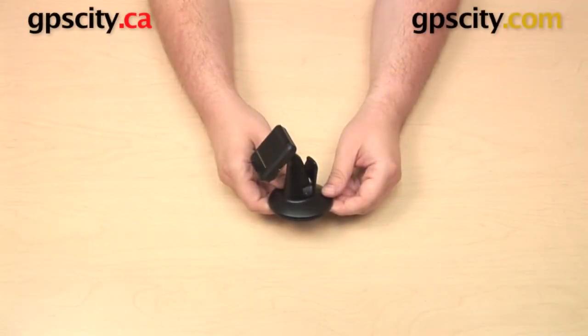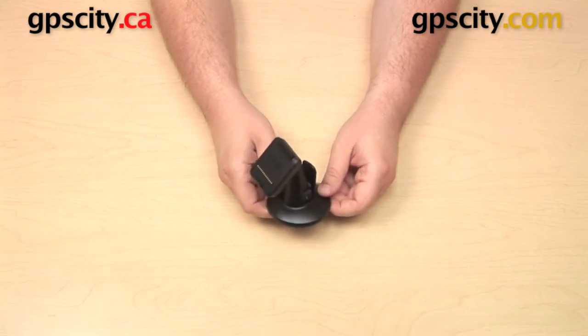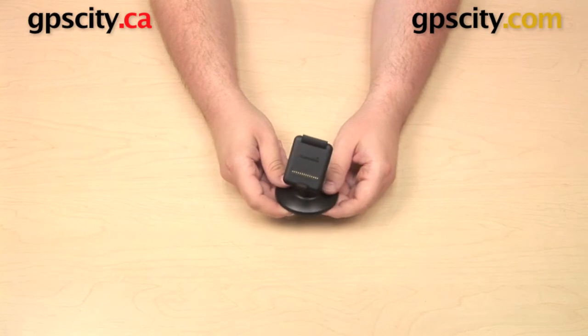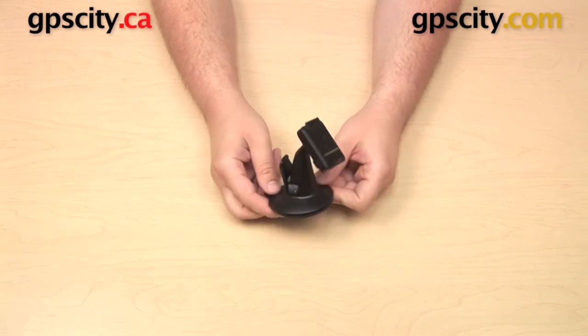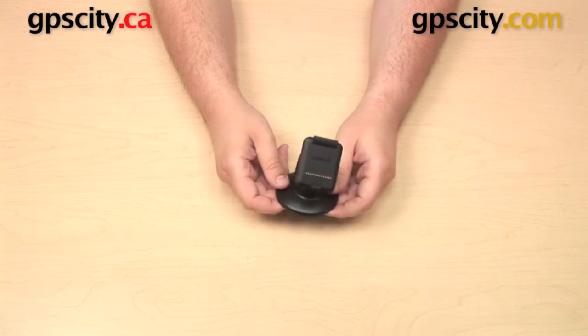Hey everyone, in this video we're taking a look at the powered cradle and suction cup mount that come in the box with the 7-inch Garmin Automotive and Trucking GPS units. If you purchase a Garmin Dezl 760 LMT, a Garmin RV 760 LMT, a Nuvi 2757 LM, or a Nuvi 2797 LMT,